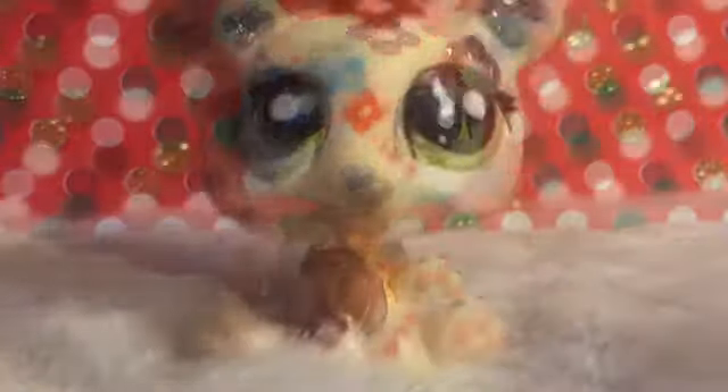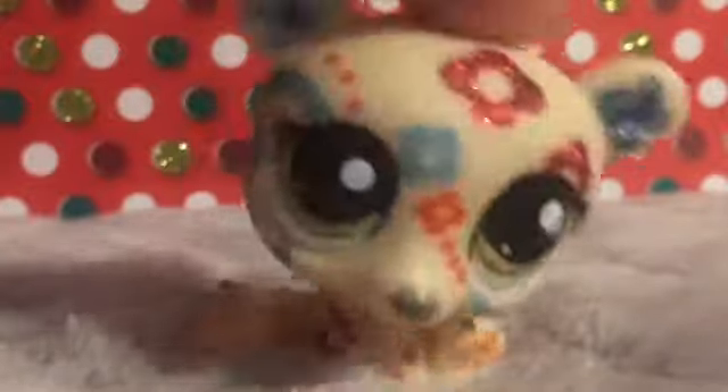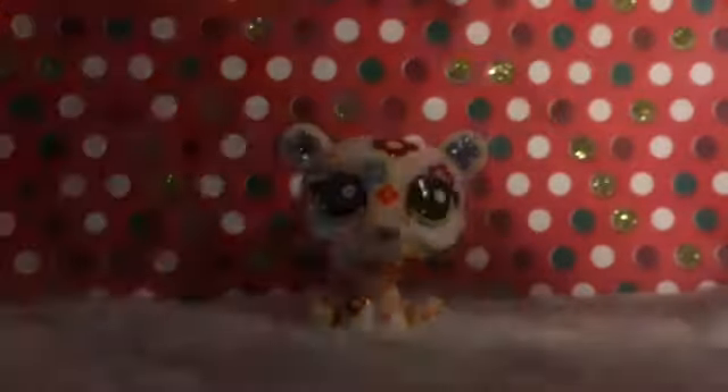For today's video I'm gonna be showing you guys how to make a little Christmas treat. The things that you will need will be some pretzels and some candy kisses — the holiday ones.